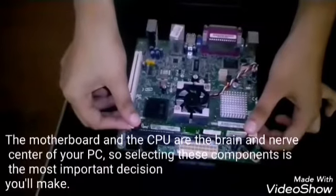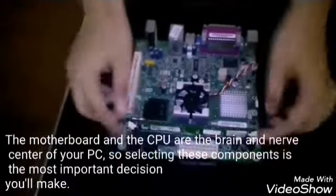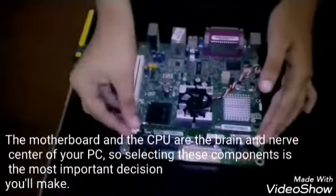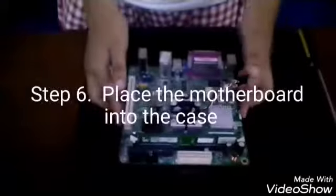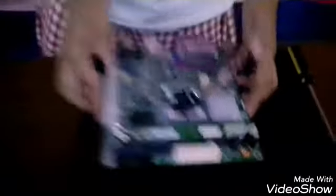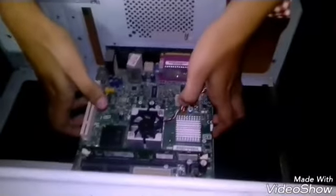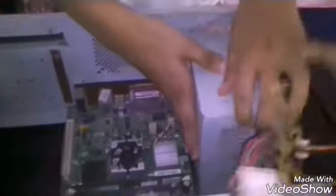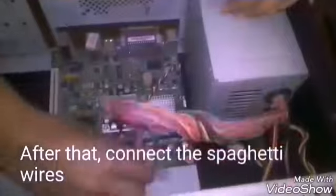The motherboard and CPU are the brain and nerve center of your PC, so selecting these components is the most important decision you'll make. Step 6: Place the motherboard into the case. Step 7: Connect the power supply and connect the spaghetti wires.